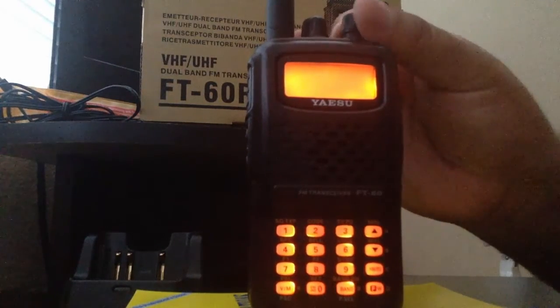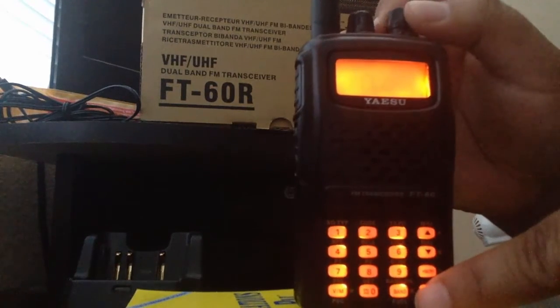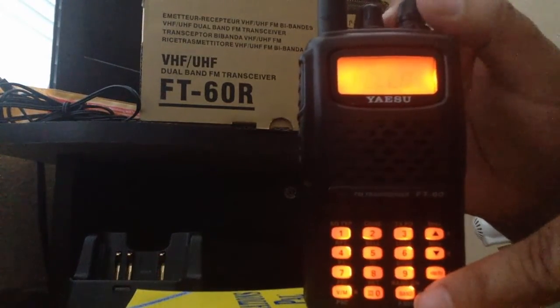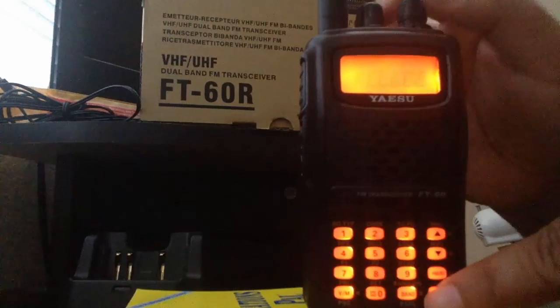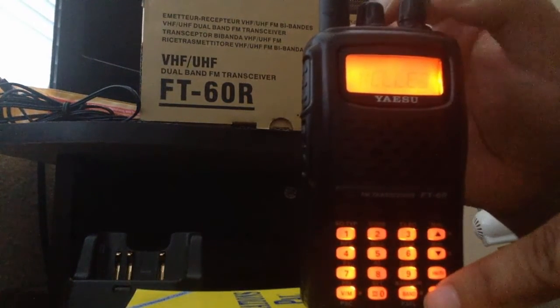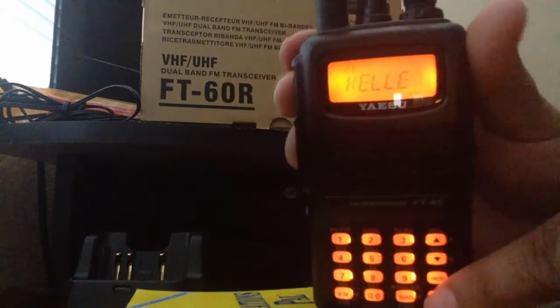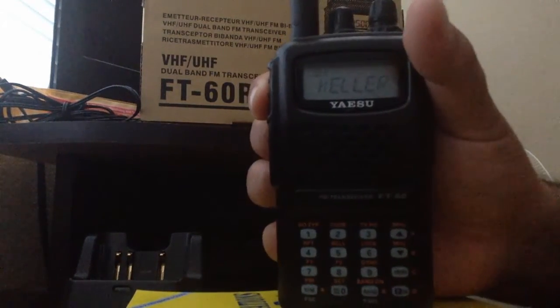Go ahead and enter your tag name. I name it 'Keller' because it's the Keller Peak repeater, a very good repeater if you are in the Southern California area. Once you are done entering the name, press FW once, then press the push-to-talk button once to save it permanently.